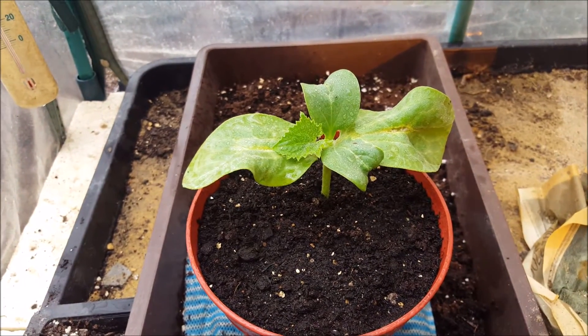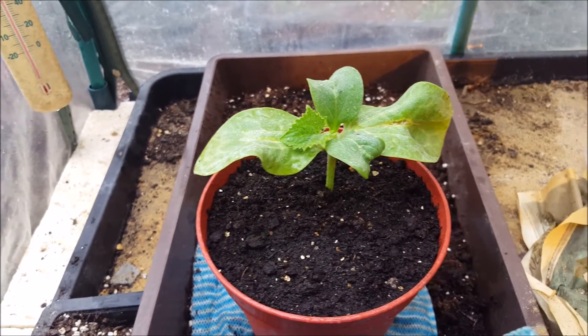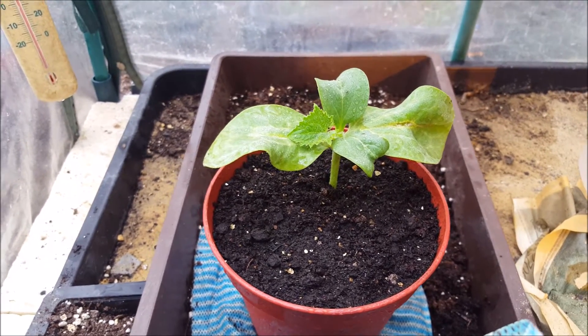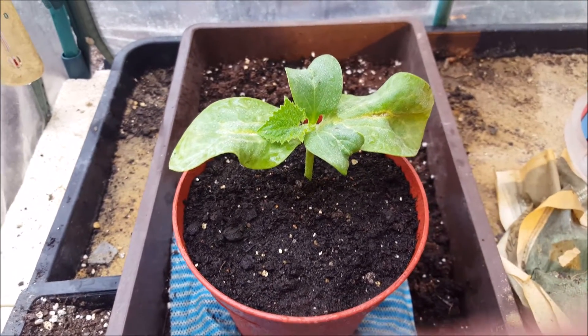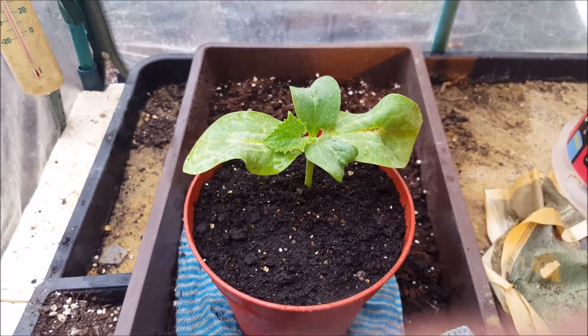So that's a David Thomas world record cucumber on the top, grafted into a marrow, which will be a lot more vigorous and won't be so susceptible to soil-borne disease.